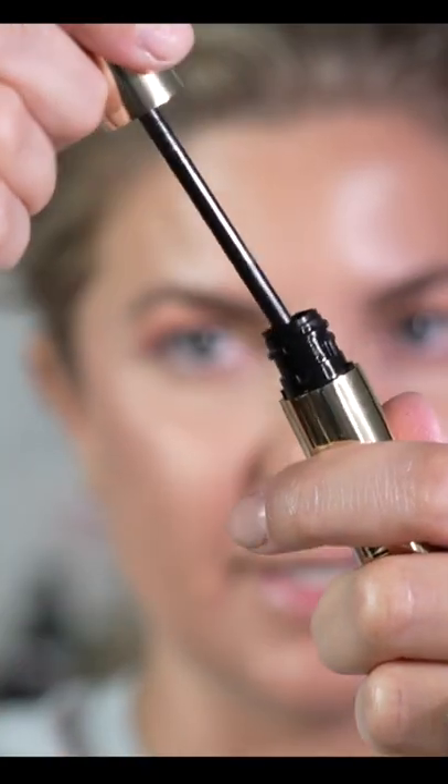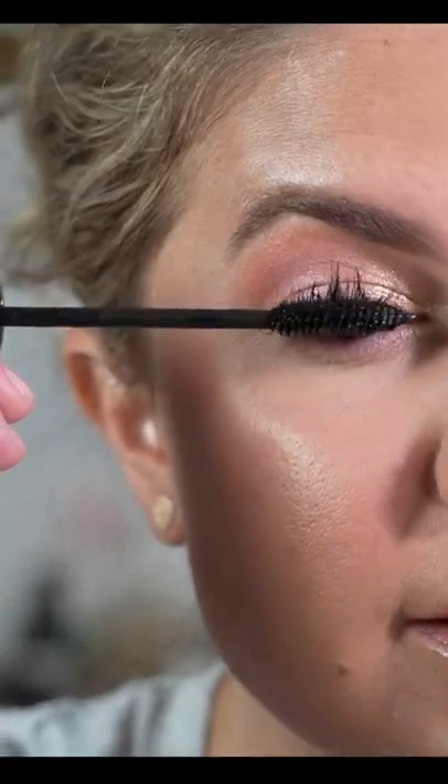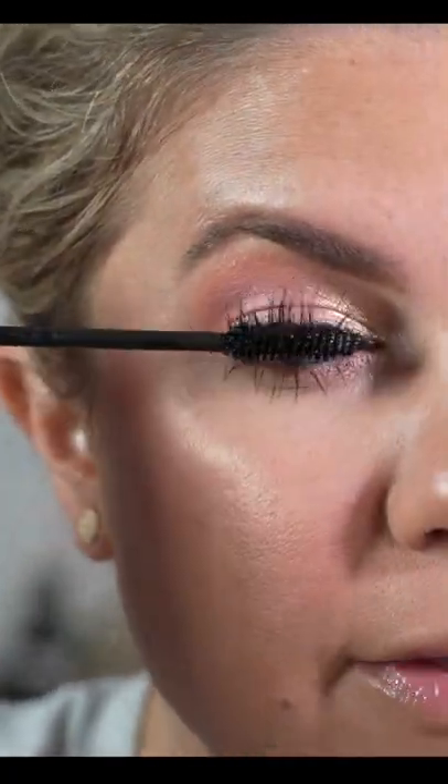Taking the brand new RG Mascara from Guerlain and applying a little bit on the top, a little bit on the bottom, and building that up like so. And we're done. Hope you love it. I do.